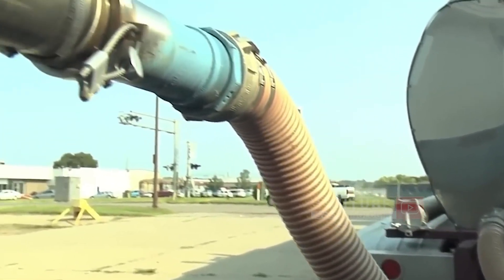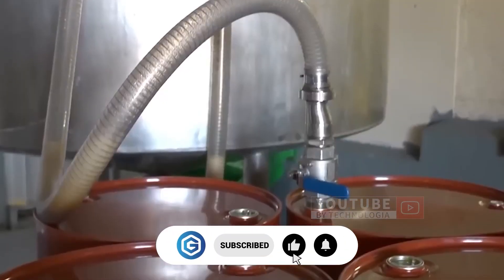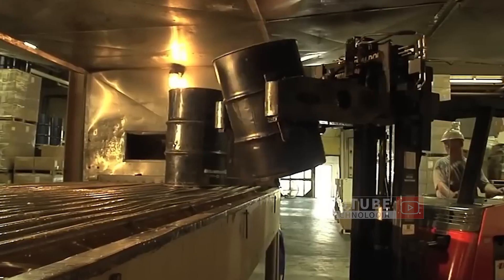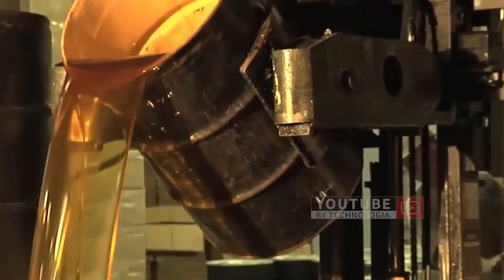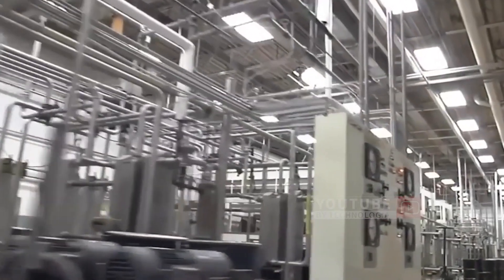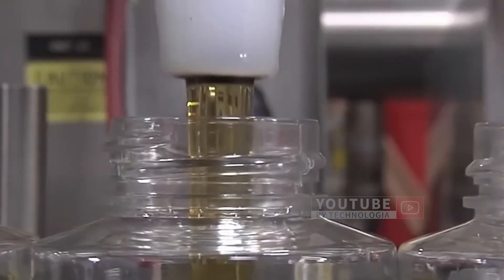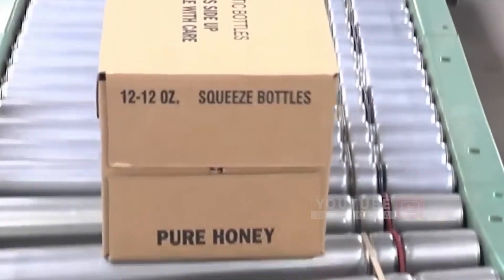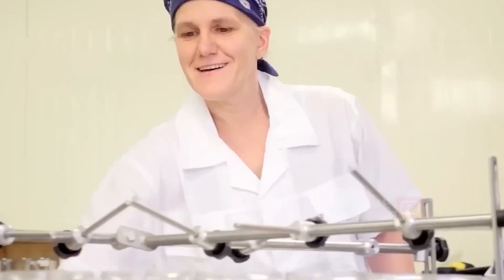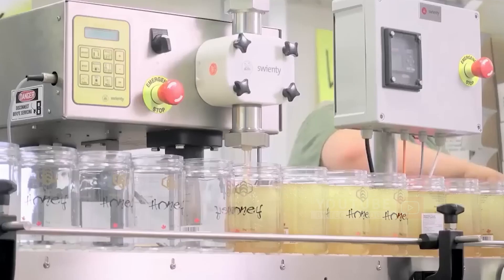The honey will then be transported to the honey packaging factory. After arriving, this honey will be pumped or poured into sophisticated packaging machines. Honey will go through various processes to produce the final result of 100% pure honey. The honey containers will be filled and inspected, and then the honey will be packed in boxes for shipment to wholesale stores around the world.